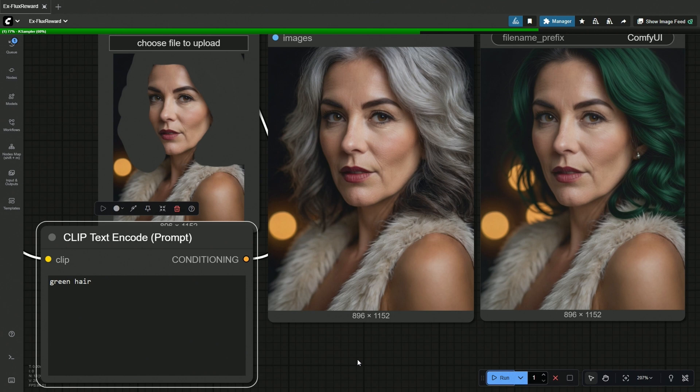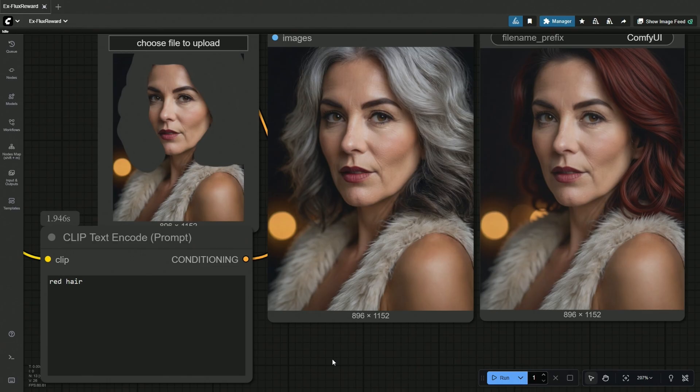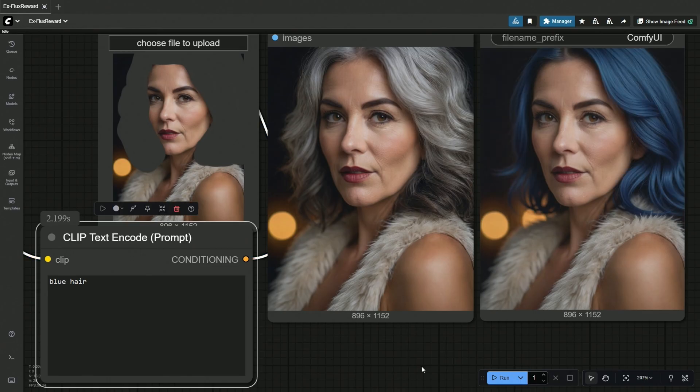I tried changing the hair color from white to green, and it looks good. Red suits as well, and this model works well for in-painting.